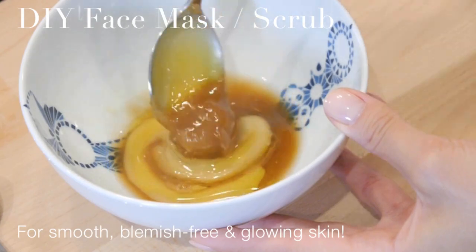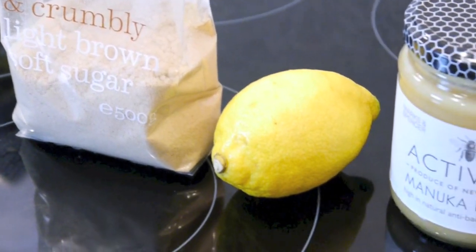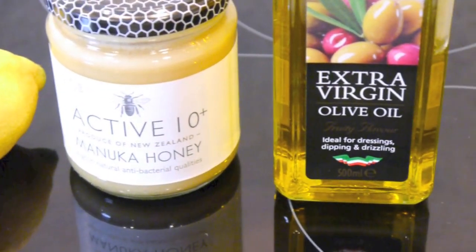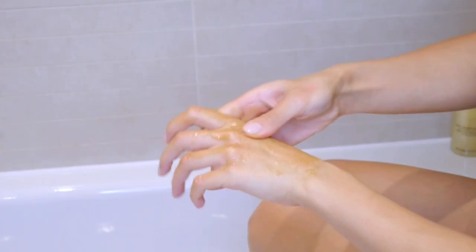Hey guys, welcome back! I am so excited to share this next video with you because this little face mask works so well for my skin and it leaves it feeling so clean, fresh and just glowing. It's completely natural so you don't have to worry about any chemicals, and it's great for all skin types, especially people who suffer from breakouts and scarring. You could also use this as a body scrub, so I hope you enjoy and let's get started.